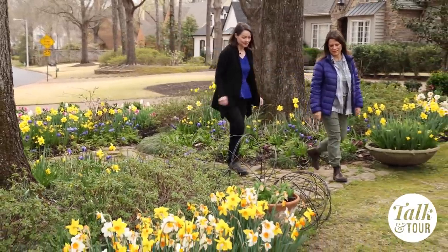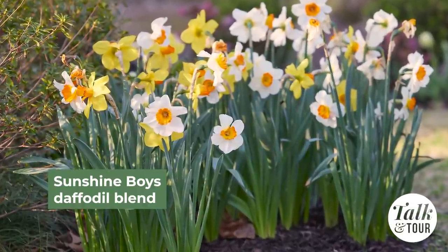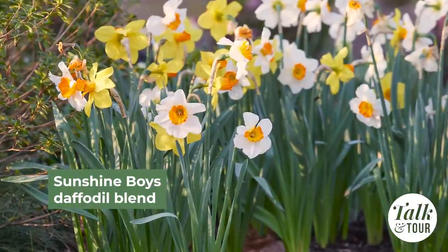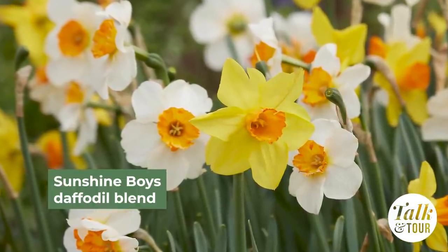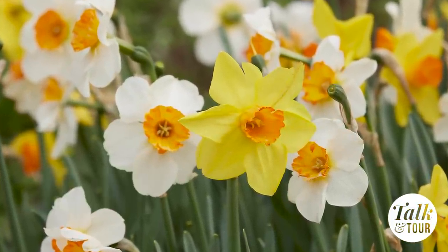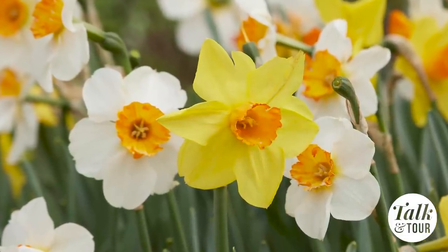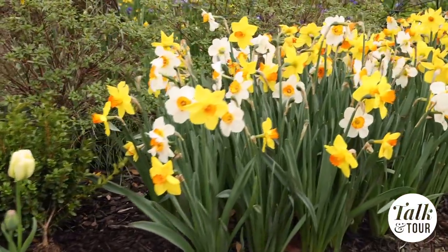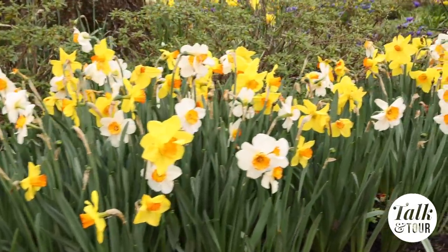Let's go take a look over here. Oh, these daffodils are so cheerful! Yes, it's one of my favorites this year and new to me — it's called the Sunshine Boys mix from Color Blends. So pretty — white and yellow with orange cups. The perfect thing for the beginning of spring to make everything feel more joyful. Yellow always hits better in spring for some reason — that early color we just can't wait for.